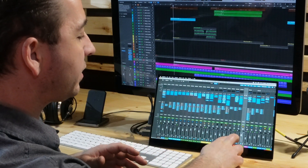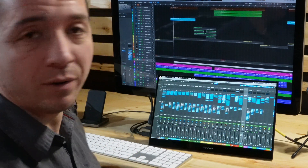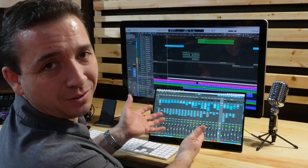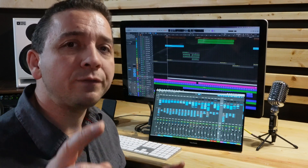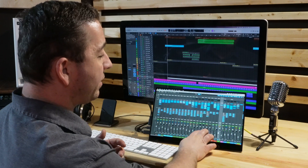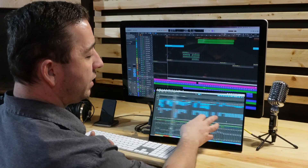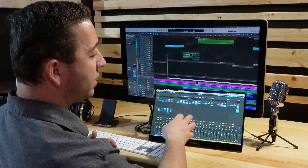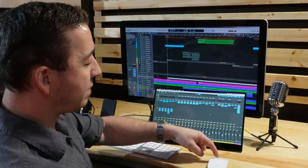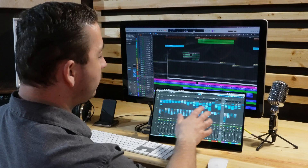Now I can't touch multiples — I can't take two fingers and slide two faders up and down at the same time. It recognizes a two-finger touch as a swipe. So even though I can't slide two sliders simultaneously, I can use two fingers to swipe and go side to side within the project. It's exactly the same as sideswiping with the mouse, and it works quite intuitively — very responsive and works well.